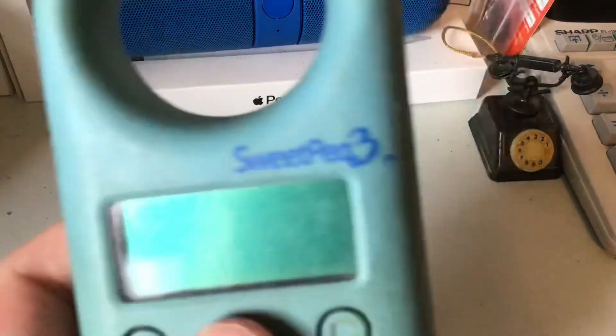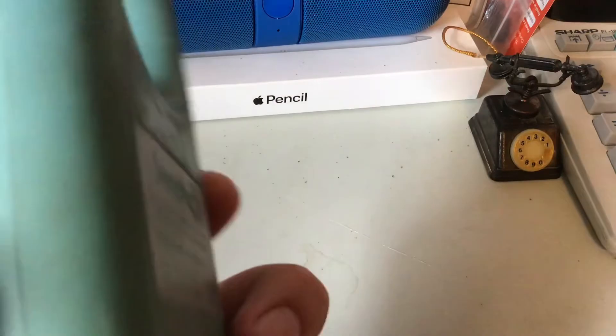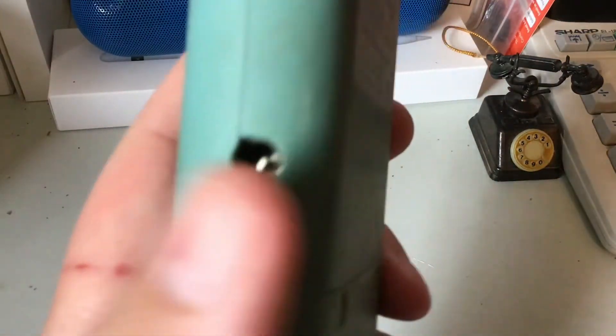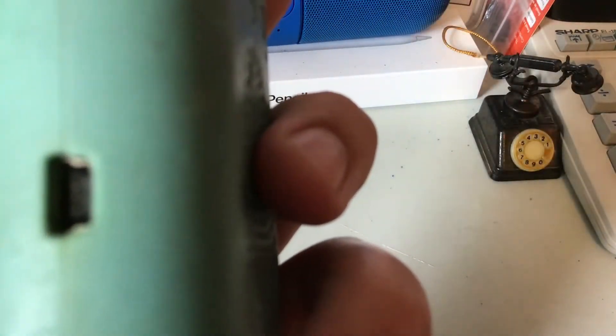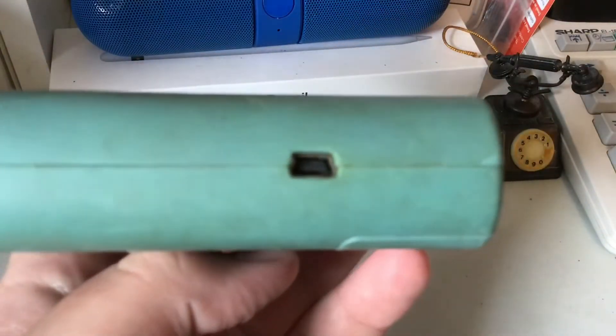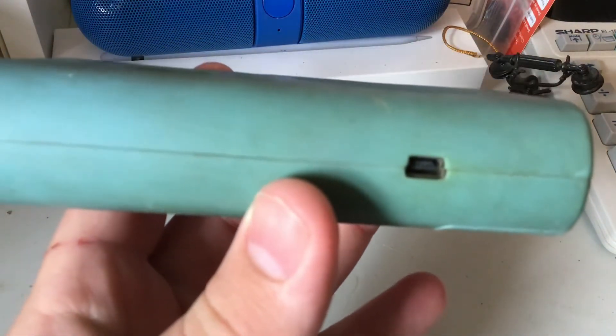The screen is actually decent. It just shows — it doesn't show any art or anything. I don't know what that is. I believe you can play like microphones and stuff. Got your headphone jack. And micro USB.